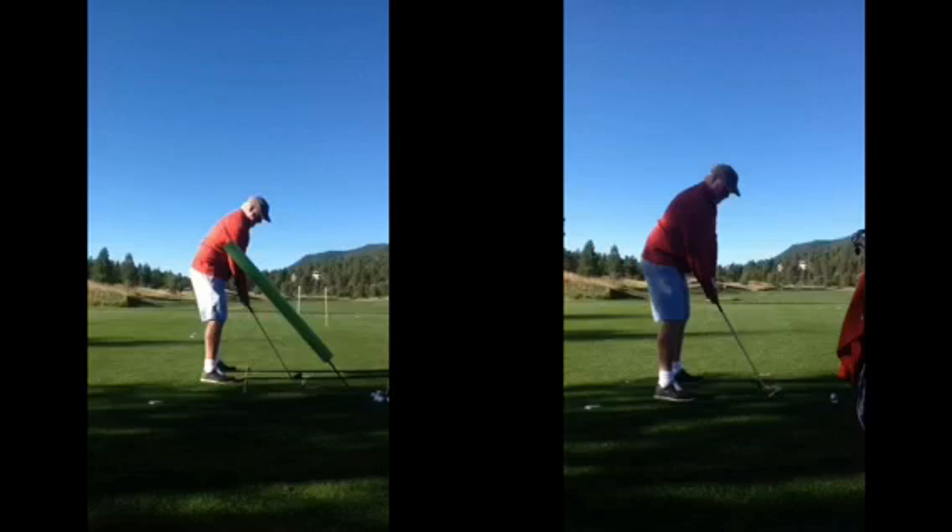On the right hand side, we're going to see before we actually made any changes here. Posture wise was really good with this particular student, but what we started to see is a change in the swing plane. What I mean by that is, if I go ahead and draw this line just from where the golf ball is going straight up.